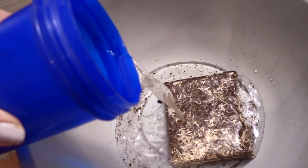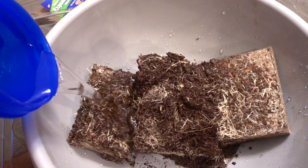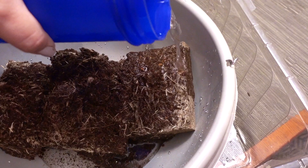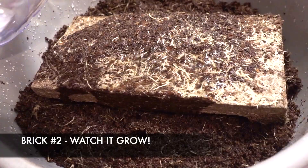The instructions say to add one liter of water to the whole brick. To start, I just used a third of the brick and added about 300 to 400 milliliters — and it certainly does expand. I tried the rest of the brick with about 600 to 700 more milliliters. I mixed the fibers around by hand to better distribute the moisture. These kind of remind me of those magic towels from Dollar Tree that start off really small and then expand into a face cloth with water.